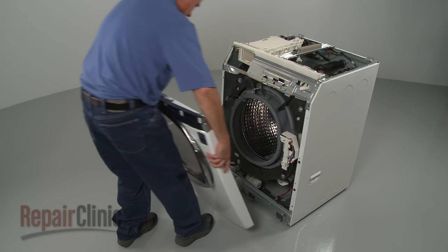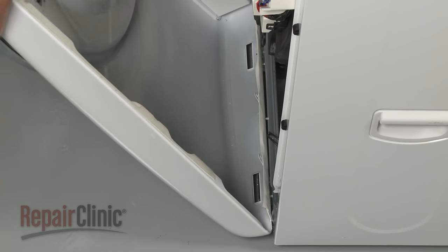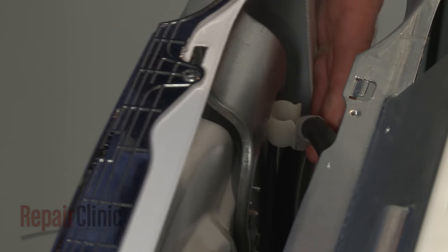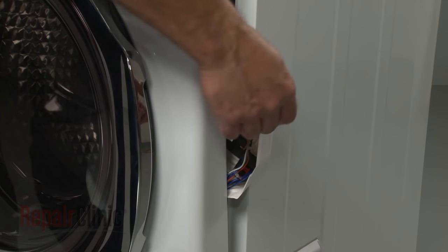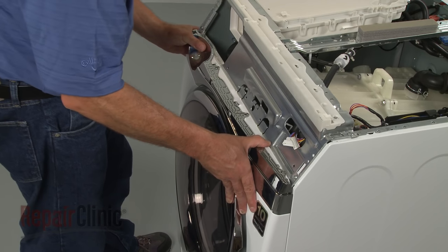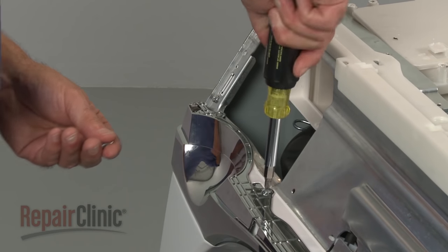Replace the front panel by aligning the slots in the panel with the tabs on the base. Secure the recirculation hose in the retaining brackets. Make sure the door latch assembly is inside the cabinet and snap the top half of the panel into position. Replace the screws on top.